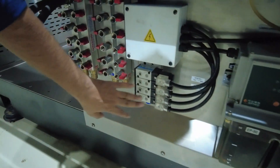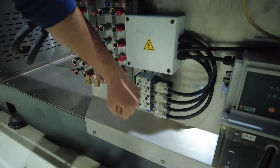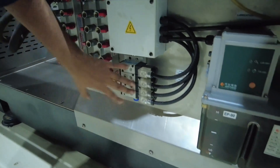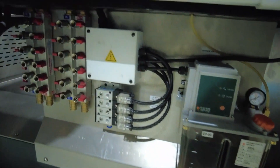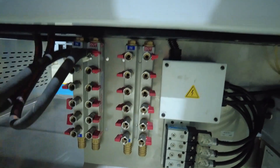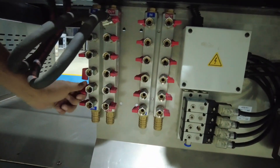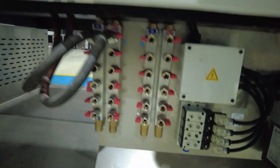These are the ejector blowers. When your machine needs an ejector blower, you can pin your air pipe here and use your ejector blower directly. Moving to the next, here you can see cooling water ports — to give a sufficient amount of water coming from the cooling tower, we use these inlet and outlet ports.